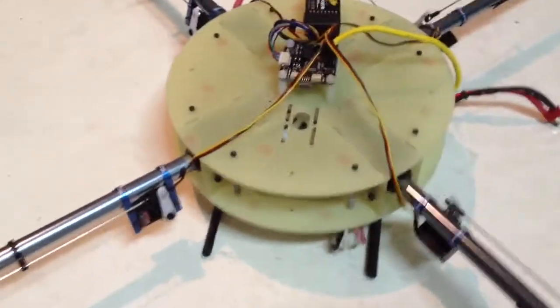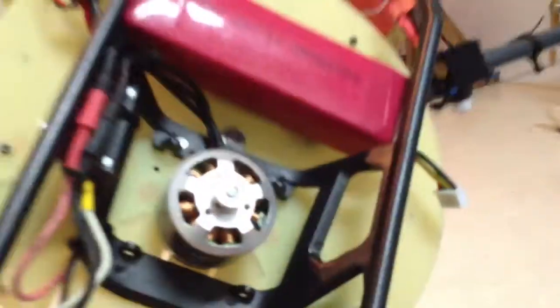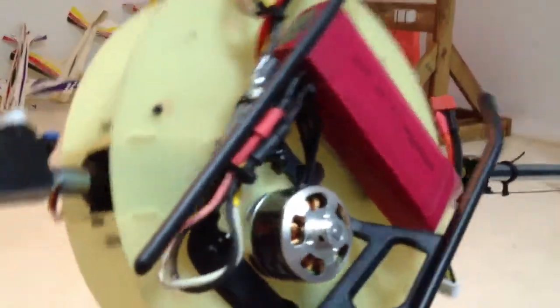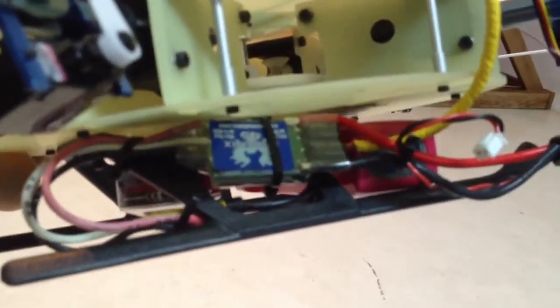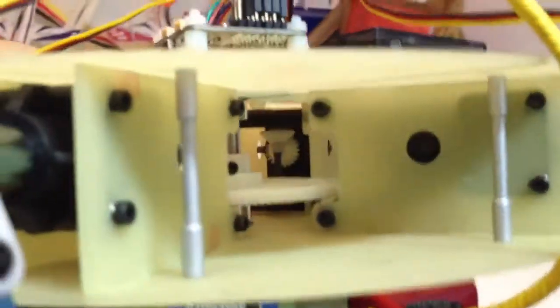This is the single motor quadcopter with variable pitch. As you can see there's only a single motor here. I'm using a Cassecration 45 and inside all the gearing systems.